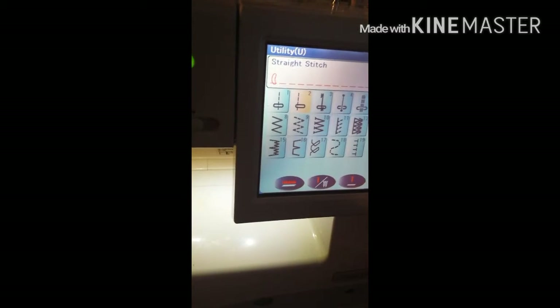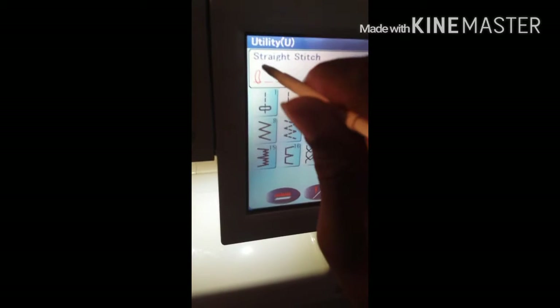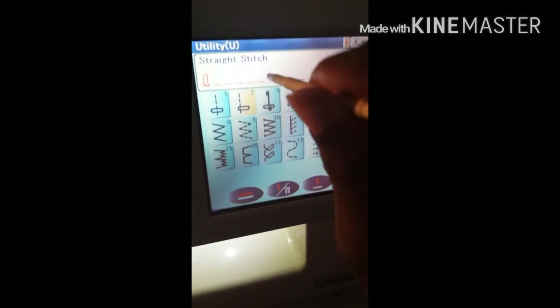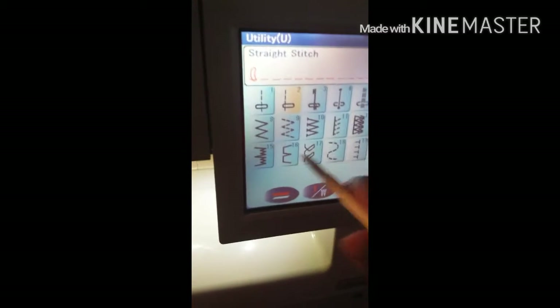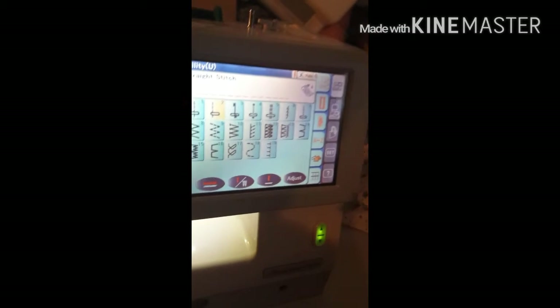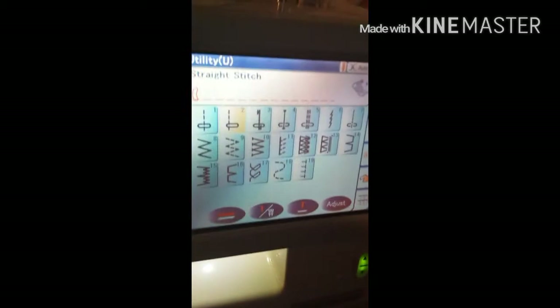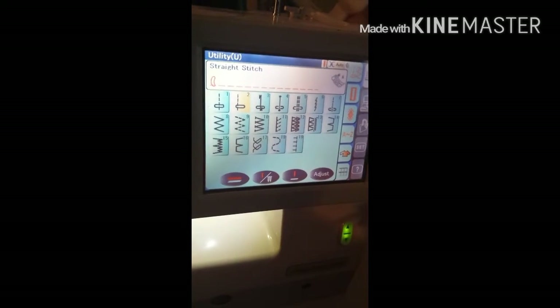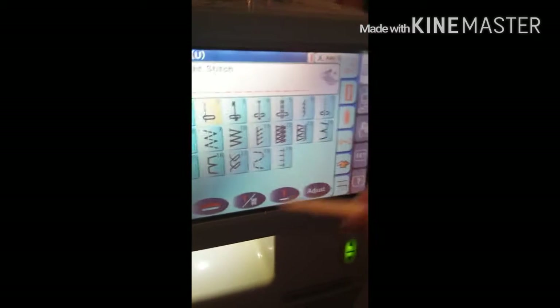Let me go through the stitches real fast. This right here tells you what screen you're on and tells you what it is. So this is all the stitches and stuff. I'm so excited because I love this machine and I'm so glad that I'm sharing it with my friends. Bear with me — hopefully you can understand what I am saying. These are the stitches and stuff.